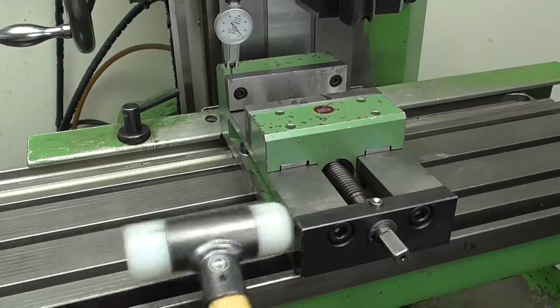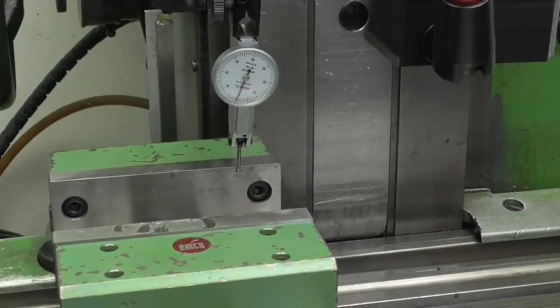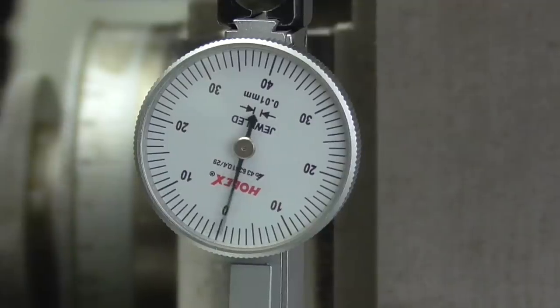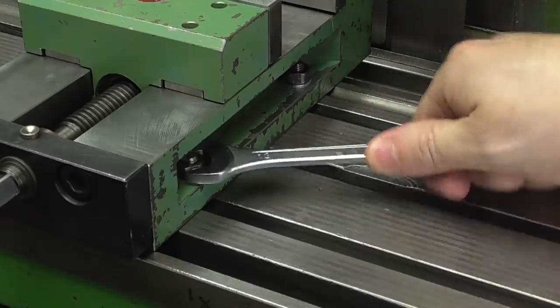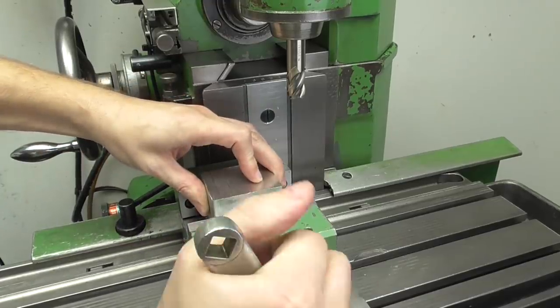With a few light hits with the nylon hammer I can adjust its position. Once it's perfectly aligned I can tighten the remaining three nuts. And now I would be ready to start milling.